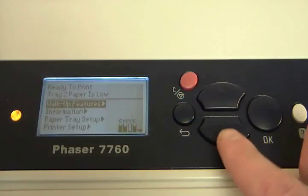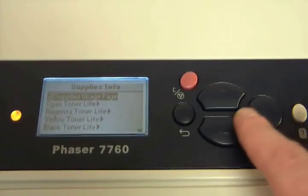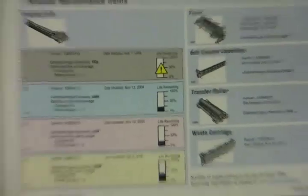To check the remaining life of your image units, from the main menu go to Information, then Supplies Info, and hit OK on the Supplies Usage page. If you have several image units nearing the end of their lives, you may want to purchase a set of four to save you time and money.